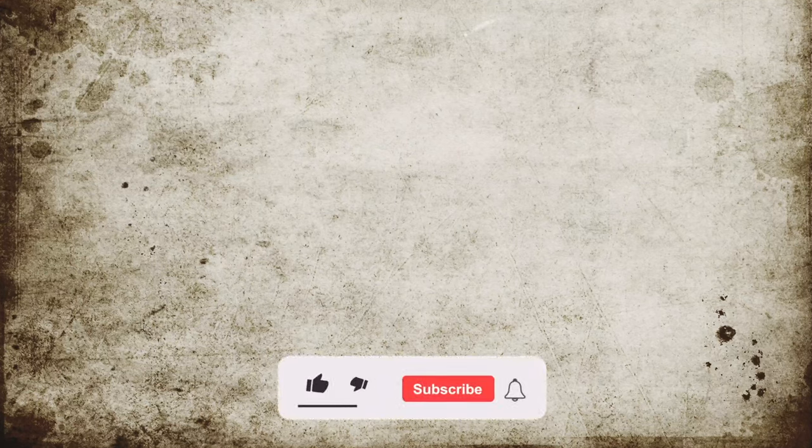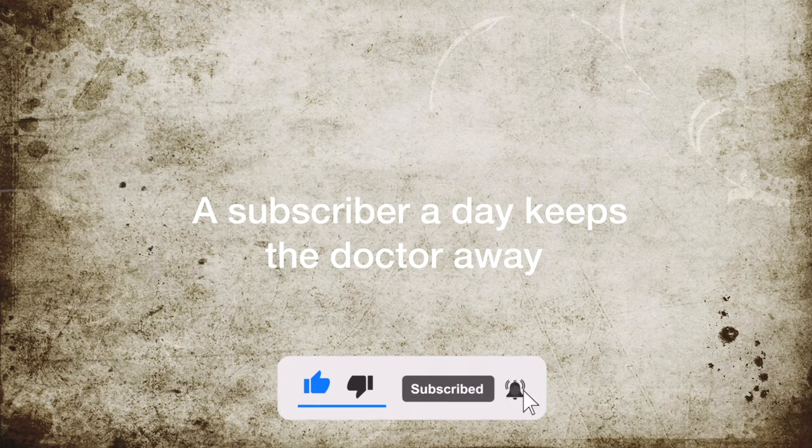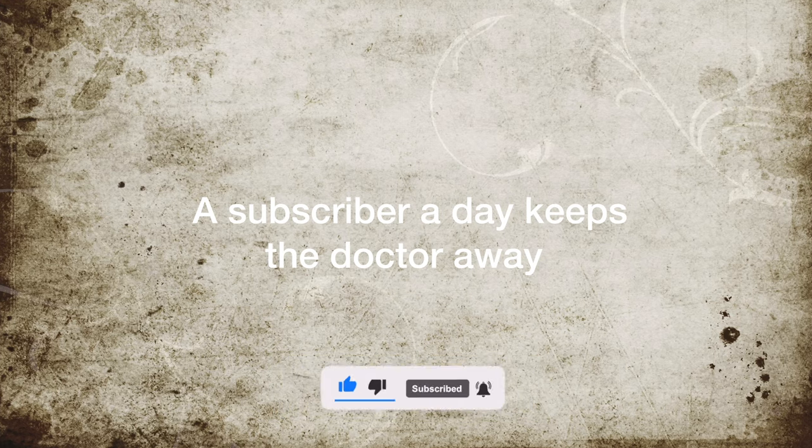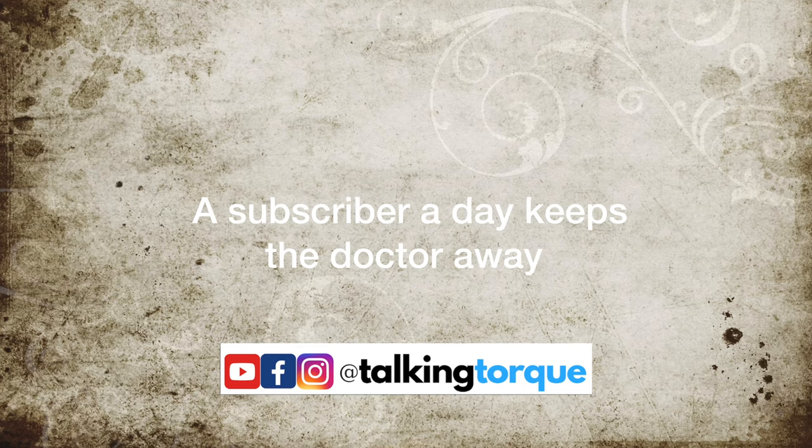Hey guys, welcome back to the channel. If you haven't already, please support us by subscribing — it helps us a lot. Also check out our car review channel for more content. Alright, now let's get right into this.